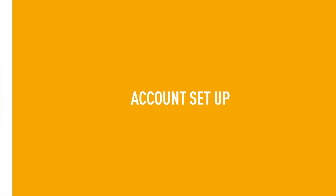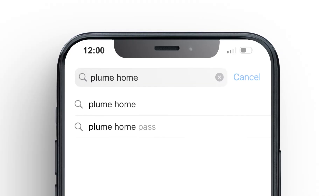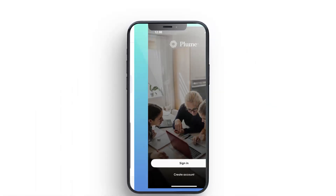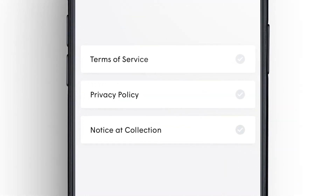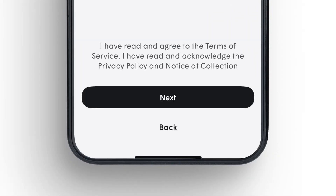Setting up your account. Go to your smartphone's app store, search for the Plume Home application, and download the app to your device. Once your download is complete, open the app and choose Create Account. Then you will see the Terms of Service, Privacy Policy, and Notice at Collection. Click each checkmark to read and accept the terms, and hit Next.